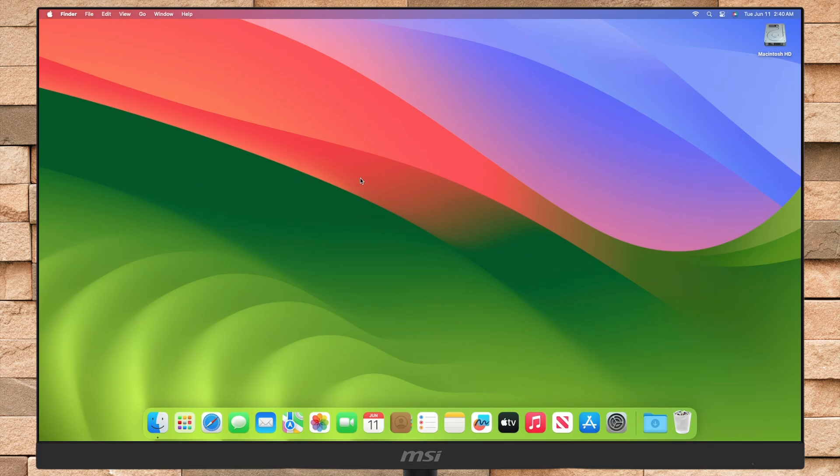Hello guys, welcome to Macintosh Weekly. Today in this video I'm going to show how to do a clean install of macOS Sequoia on Mac. If you're new to the channel make sure to subscribe, and now let's begin.